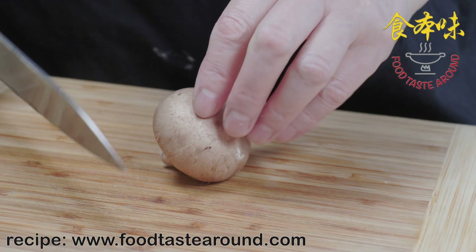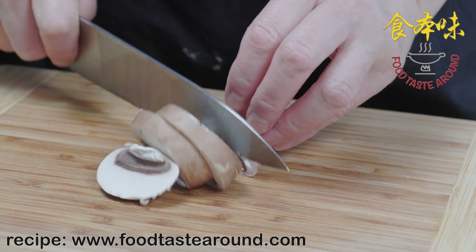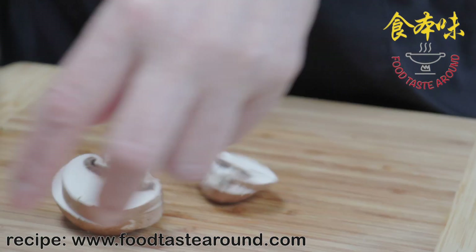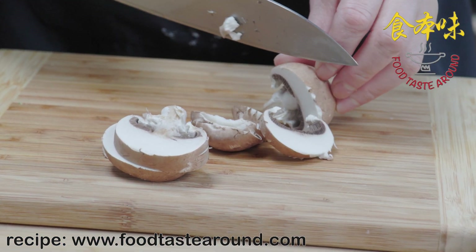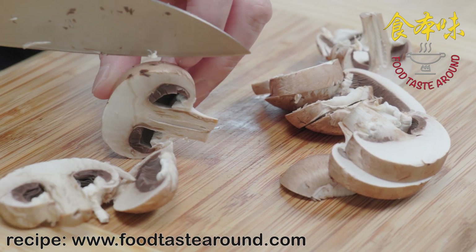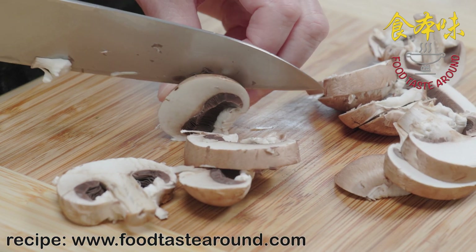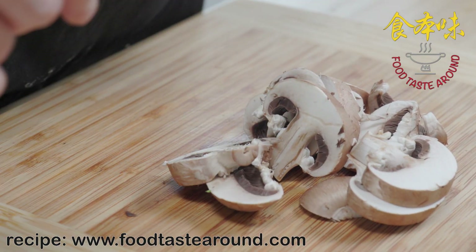Then we cut the mushrooms like a slice — not too thin, a little thicker. We use about six mushrooms.